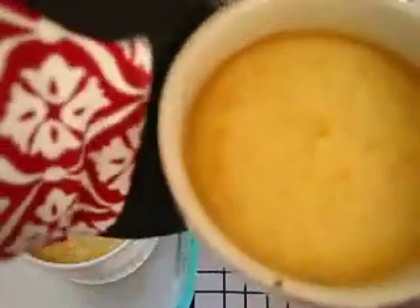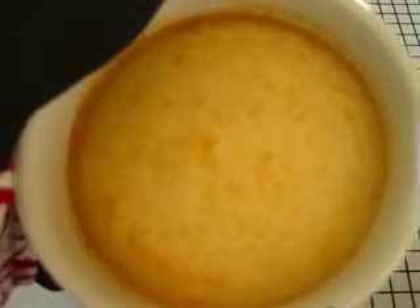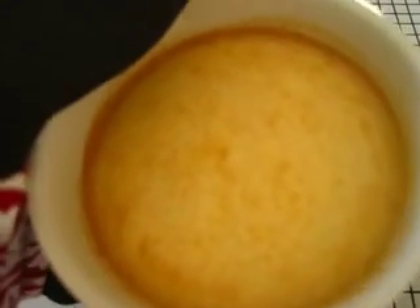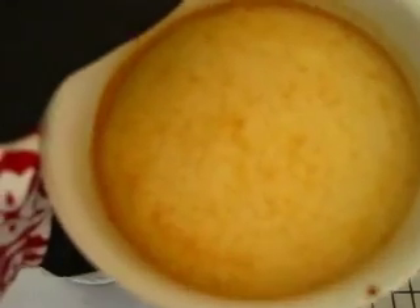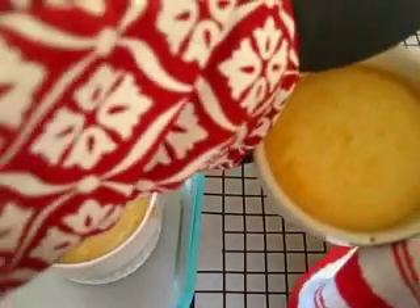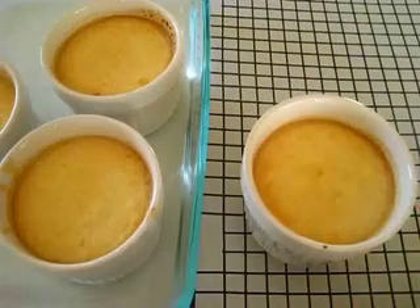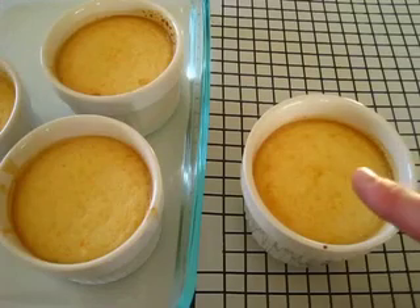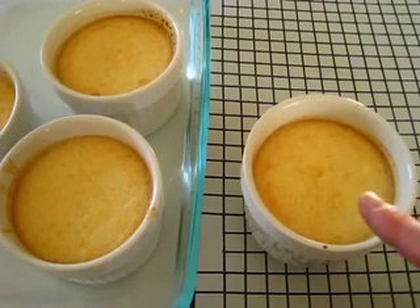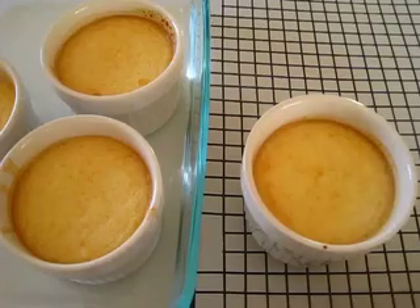I'm removing the flan from the water bath and we're going to wipe off the ramekins. As you can see, the center is still a little jello-like, but we're going to set them on a cooling rack and as they cool down they're going to continue cooking. Once completely cooled, cover each ramekin with plastic wrap and put them in the refrigerator for eight hours or more — no more than 20 hours before serving.